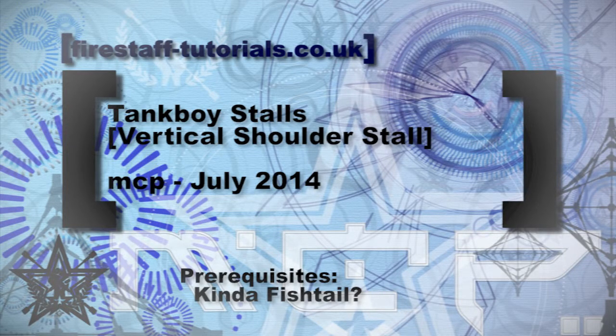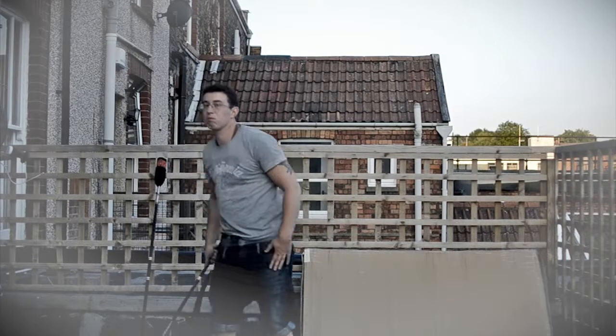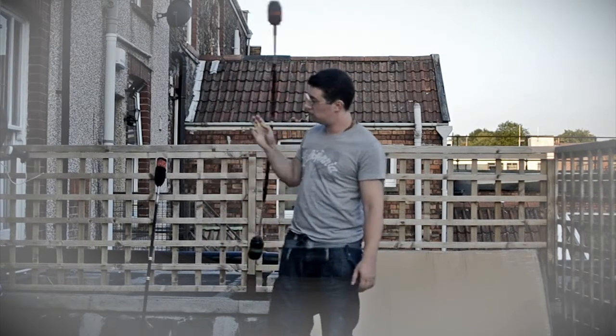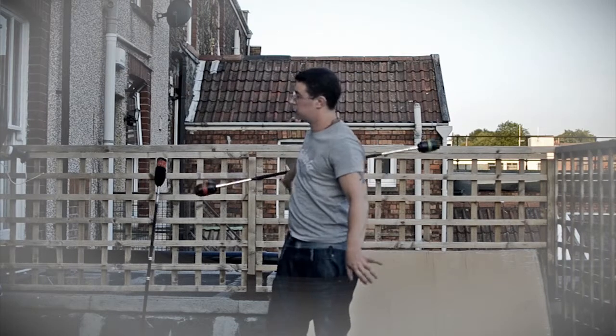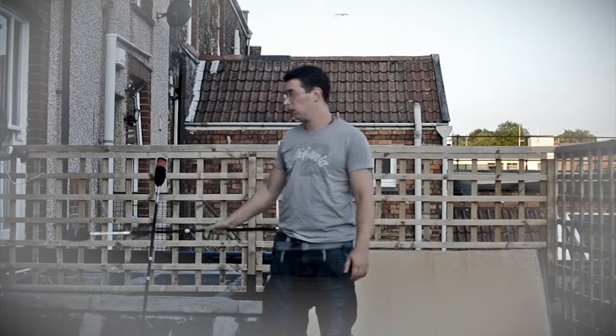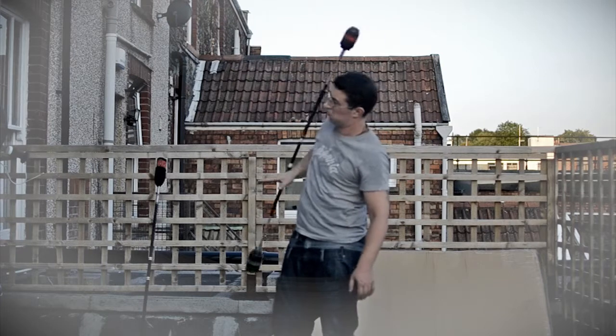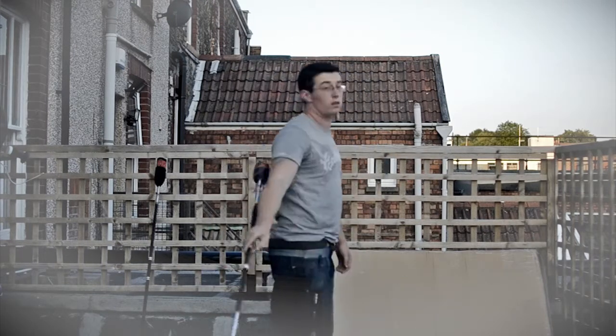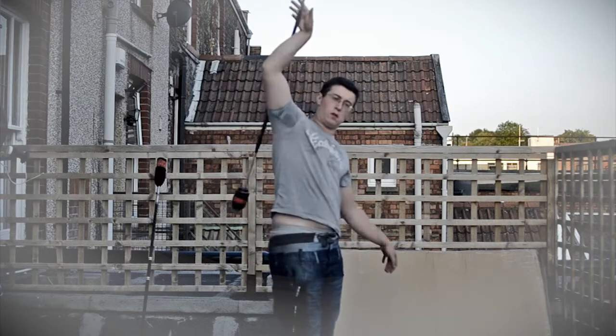This is a vertical shoulder stall that I learnt from a guy called Tankboy. It's a very simple move. Stall it up onto your shoulder like this, using your hand flexed to stop it. It's momentum. That's pretty simple, you'll see.